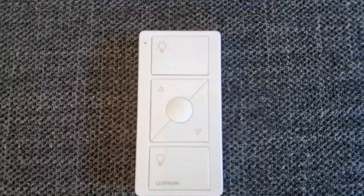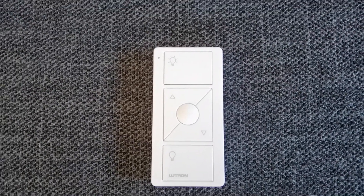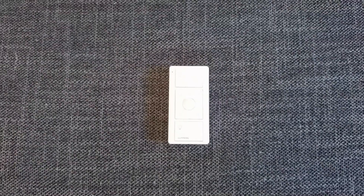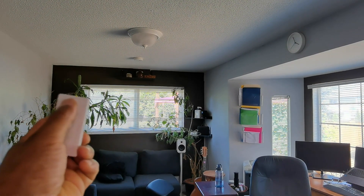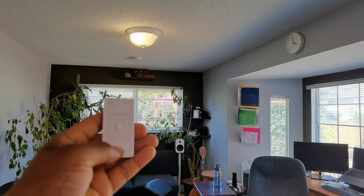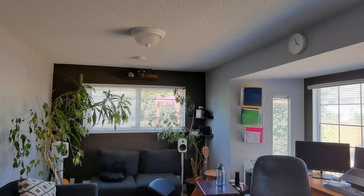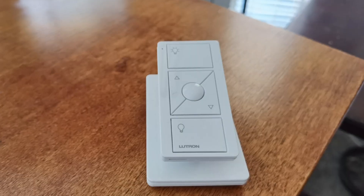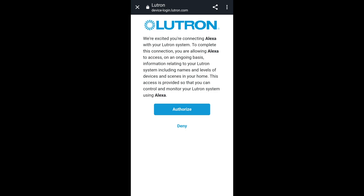Now it's about setting up the Pico remote. There are instructions, but you assign it to whatever light switch you want — you can even switch it up later on. Testing it in the living room, you'll notice there's a bit of a delay because it is connecting to the Wi-Fi network, so it has to go through all of that to switch the light on and off. I attached it to the pedestal that it came with, which makes it really nice — you can put it right on your table and adjust the lights from there.